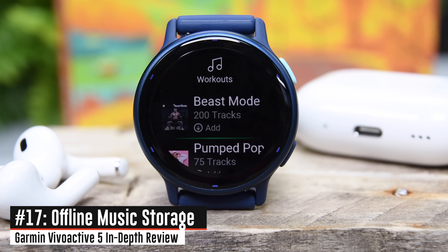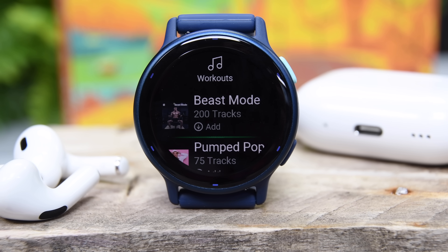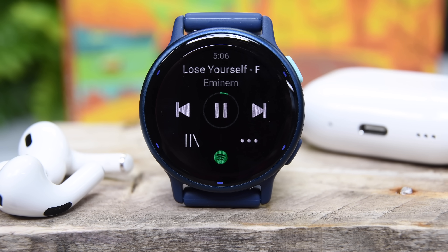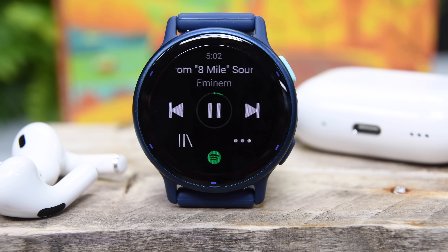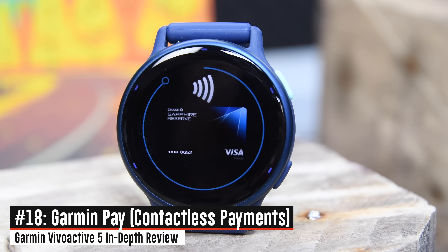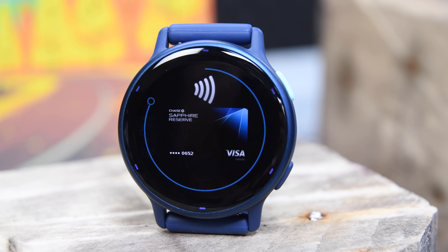All editions of the Vivoactive 5 come with music built in as well as Garmin Pay. On the music side, you can do offline music via Spotify, Deezer, or Amazon Music — download it to the watch and go out for a run without your phone, just a pair of Bluetooth headphones connected. You can listen to your entire Spotify library assuming you have a premium subscription. And on the Garmin Pay side, that's contactless payments — you can put your Visa card on there and tap to pay.